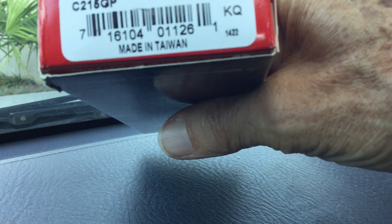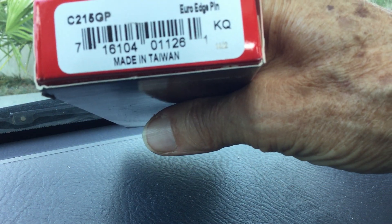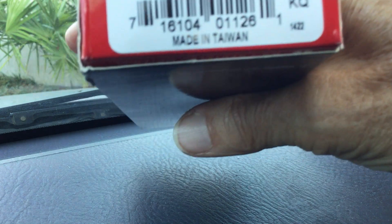They have a different part number on it here — C215GP, Euro Edge. Made in Taiwan.